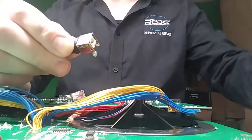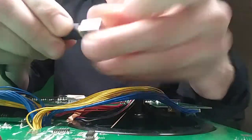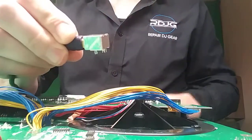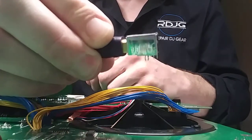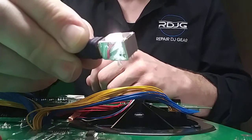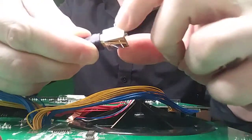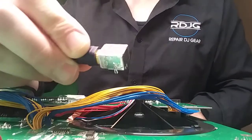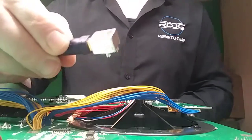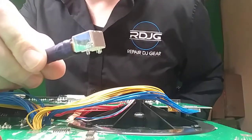It can damage the circuit board even more. But with our USB port, it's one solid piece of metal, and it's held in with metal tabs instead of plastic. We haven't had any issues with this in about eight years. So there you have it — repair DJ gear!